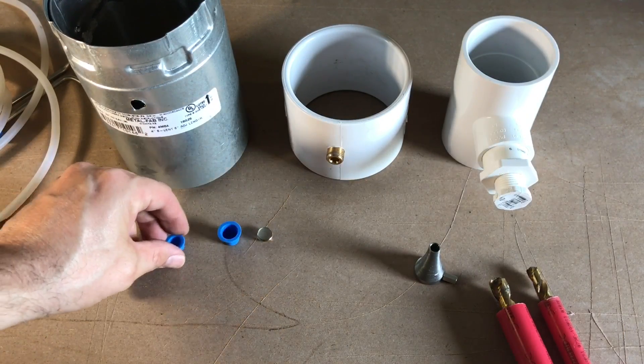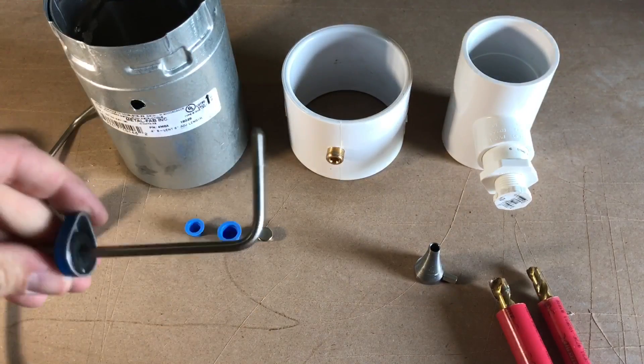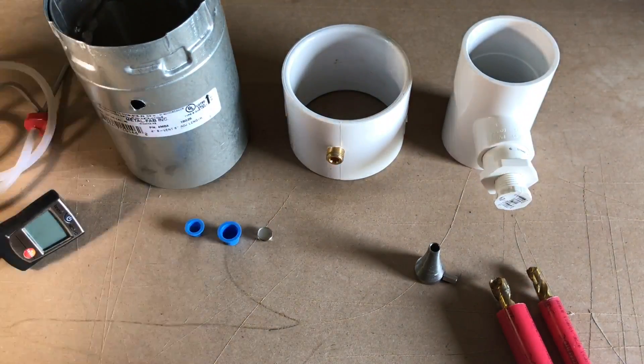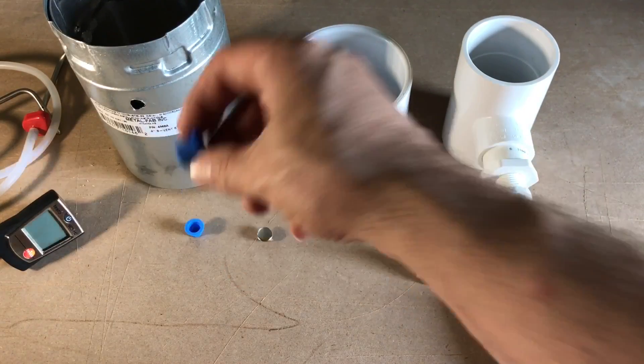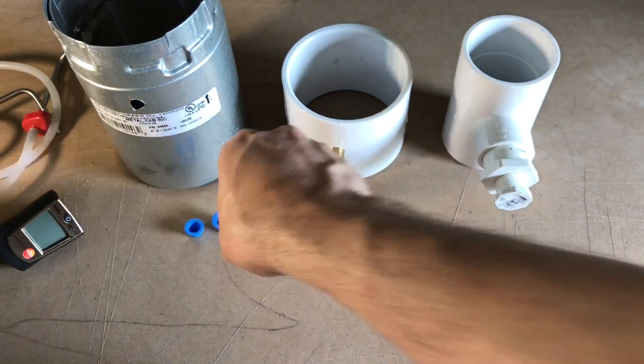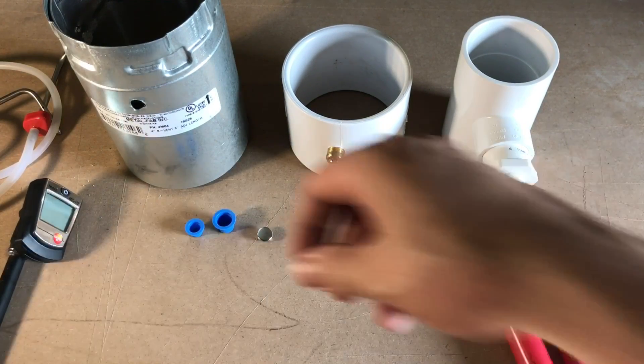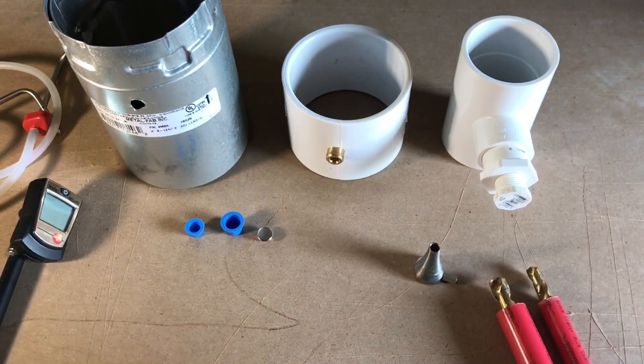I use that 3/8" plug for static pressure. Your standard tip right here — we have a half-inch plug. I use this with my hygrometer, my Testo 605 H2. You can also use it for static pressure as well.